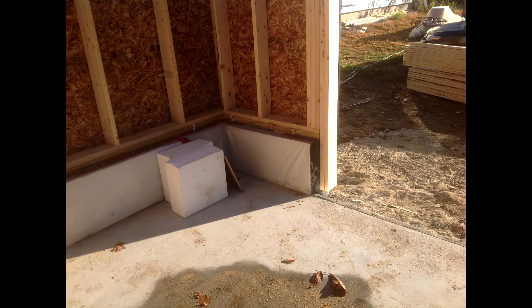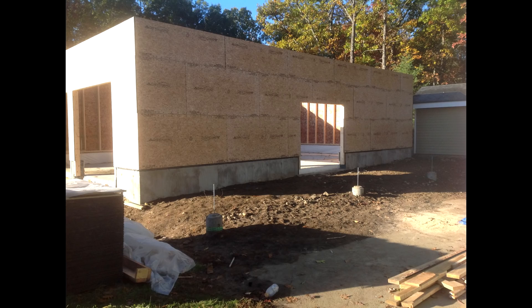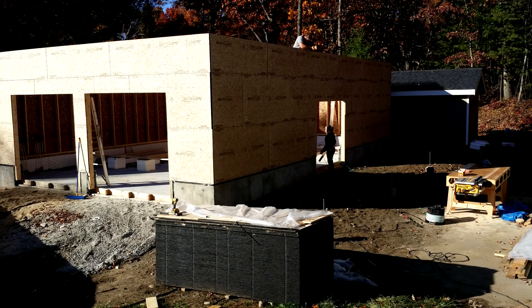Although these panels are heavy, they're actually pretty cheap. Buying this three quarter inch tongue and groove material was slightly cheaper than buying half inch CDX plywood. So you're getting a thicker, heavier, stronger product for the same price or just under — in my situation, just under. So give it a shot.